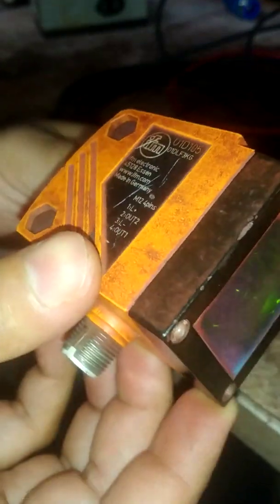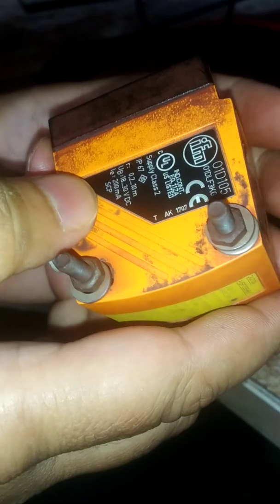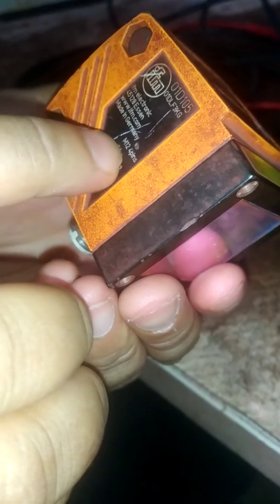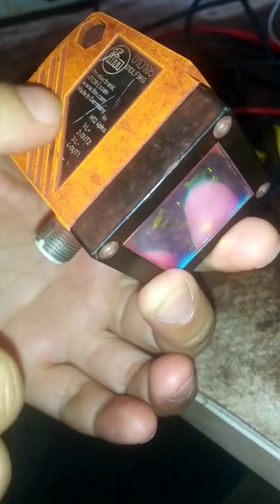Hello friends, welcome to my channel. Today we shall see the calibration of a laser sensor. This is a laser sensor of IFMEC. LASER means Light Amplification by Stimulated Emission of Radiation. We shall see the calibration process of this sensor. You can see there is written M12 pins, means this connector is M12. This is the description of the sensor and it is having four terminals.